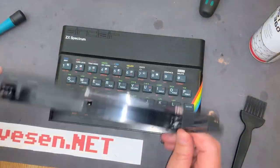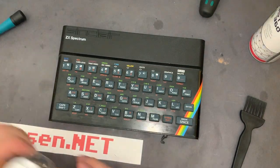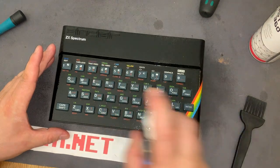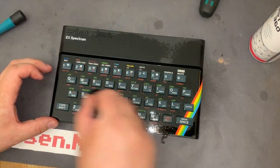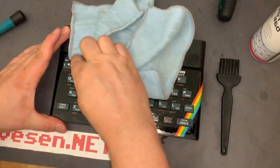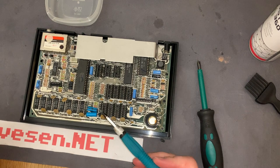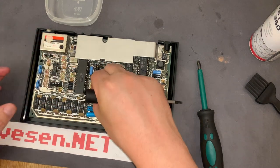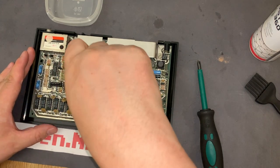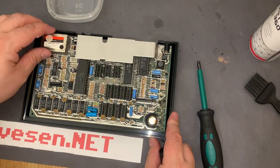I clean the bottom case in soapy water. And now I'm going to clean the keyboard with some isopropanol, just to remove all the grease and stuff. The machine is clean inside and out, and I am going to assemble the motherboard back into the case — which is just one screw, so that's an easy one.